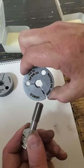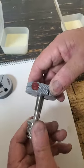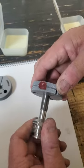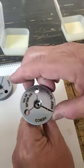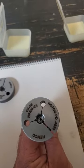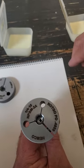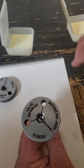I'm going to try the not-go gauge. It does kind of start on there but won't even complete one full thread, so the gauge basically tells us if it's undercut or not.